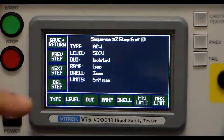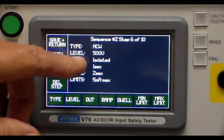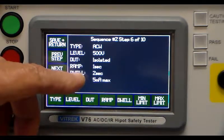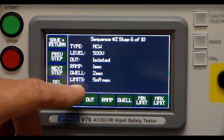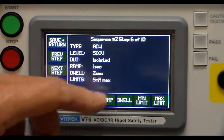The next step is to run the ACW test itself: 500 volts isolated, one second ramp, a two second dwell, and we're going to check for five milliamps or less.